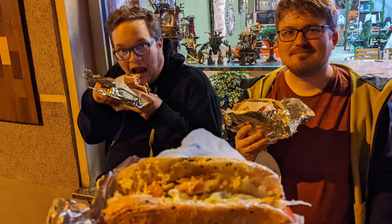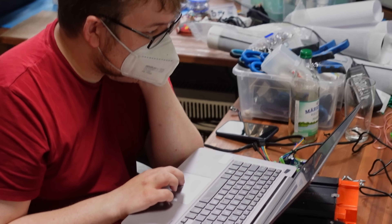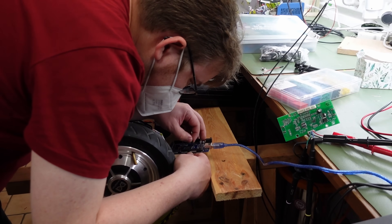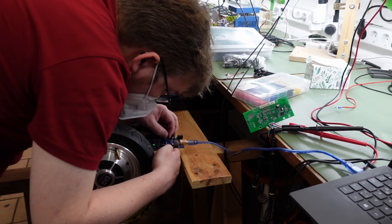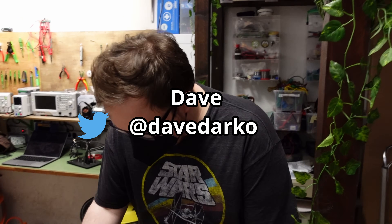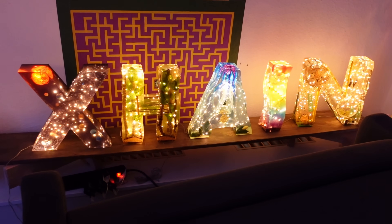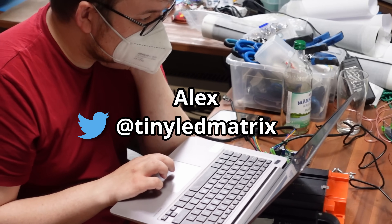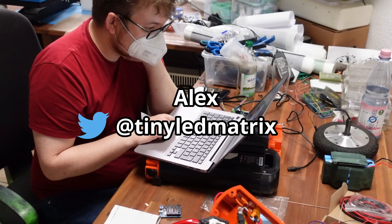Since the pandemic started, there was no opportunity to meet my maker friends. But recently I was visiting Berlin and I decided to stay a little bit longer to make a project with my friends. Dave Darko is living in Berlin and he's a member of the makerspace Exhein. He invited me and Alex — you know him as TinyLEDMatrix — to tinker on a project there on the weekend.